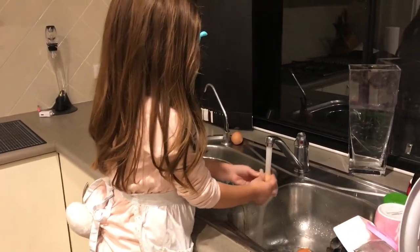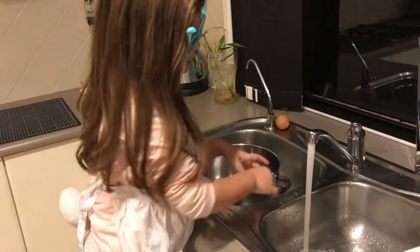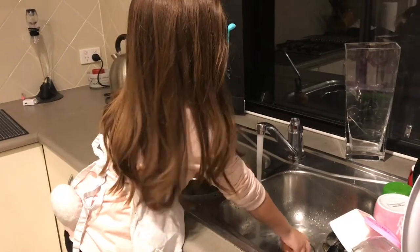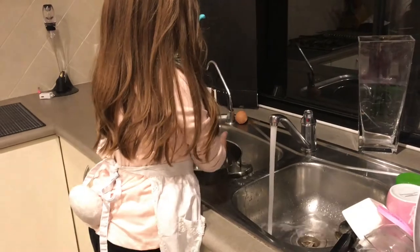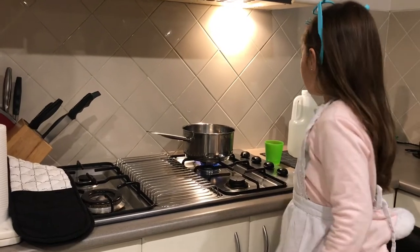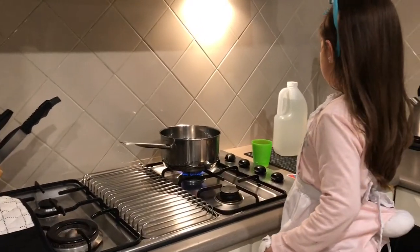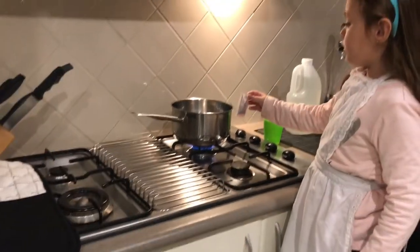You wash the eggs and you put the eggs in the bowl. Next, you get another pot of hot water and you pour in the food colouring.